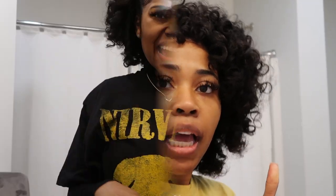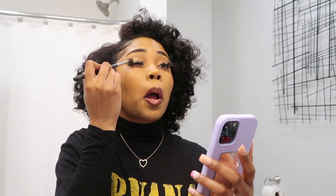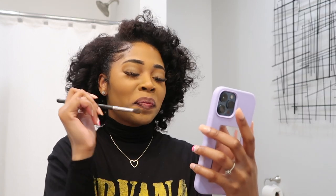If y'all like it, give it a big thumbs up. He said it turned out cute, didn't it? Flexi rods!